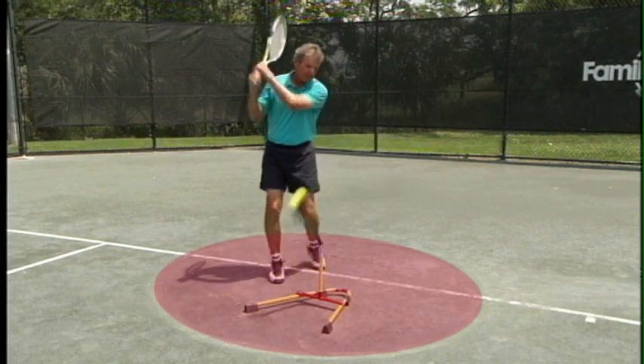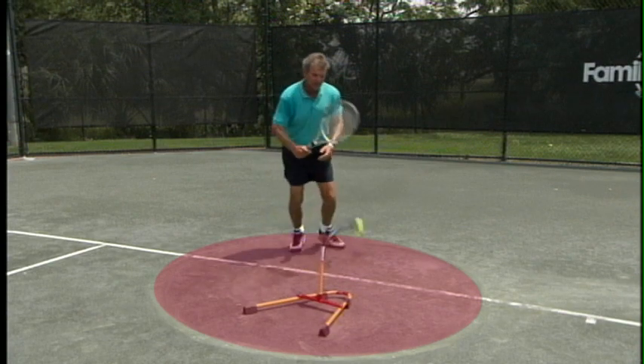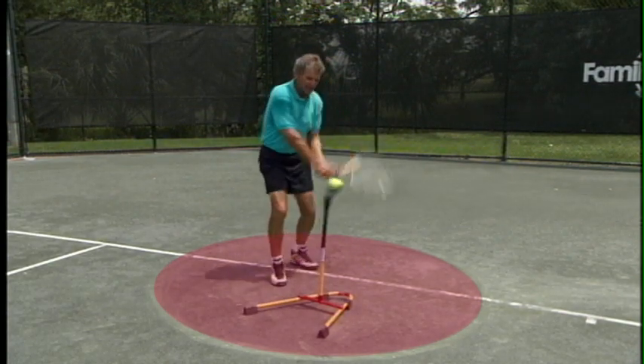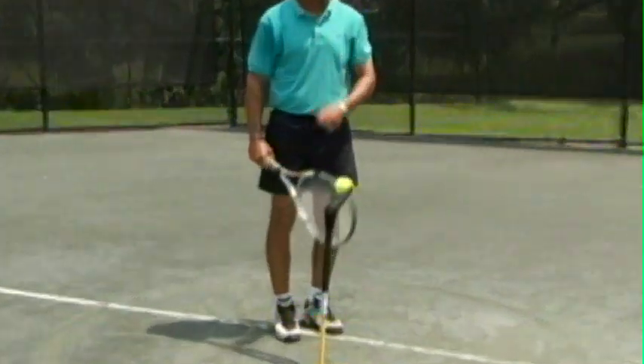Practice at home, five to ten minutes, once or twice a week — when to swing — and then you can build in the perfect timing for when to swing and the final component, when to look up. Now go to work. 15 times in a row before you go to the court, you'll be ready to go.